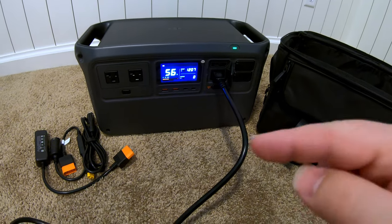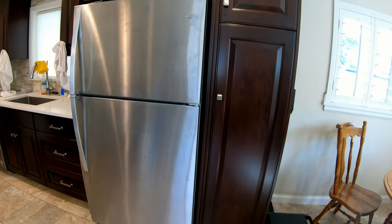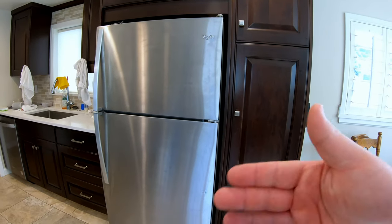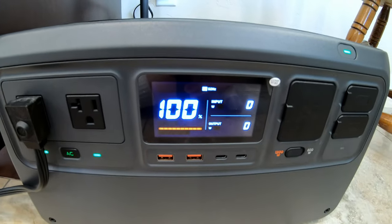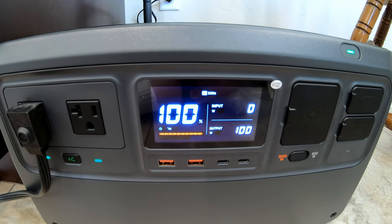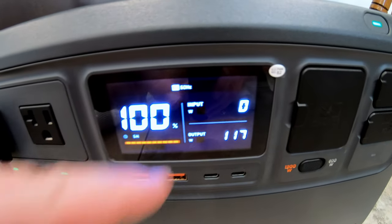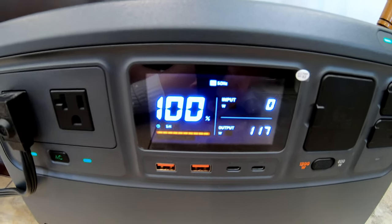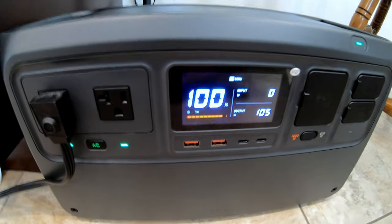Real-world testing starts right now. How long can the DJI Power 1000 run a full-size refrigerator? This is my main fridge in my kitchen — not some downstairs fridge that doesn't get opened and closed a lot. This gets opened and closed with every meal, multiple times a day. This is a real-world test. Plug it in, turn on the inverter. It surges — close to 1000 watts when it first turns on. Now it's running in the low 100-watt range and will sometimes drop below 100 watts. It is 5:22 PM. Let's see how long it runs.